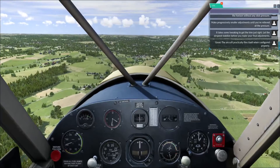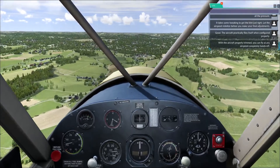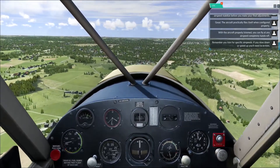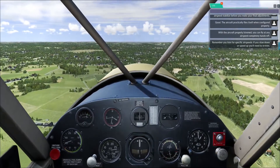The aircraft practically flies itself when configured properly. With the aircraft properly trimmed, you can fly at any airspeed completely hands-off. Remember, you trim for specific airspeeds. If you slow down or speed up, you'll need to re-trim.